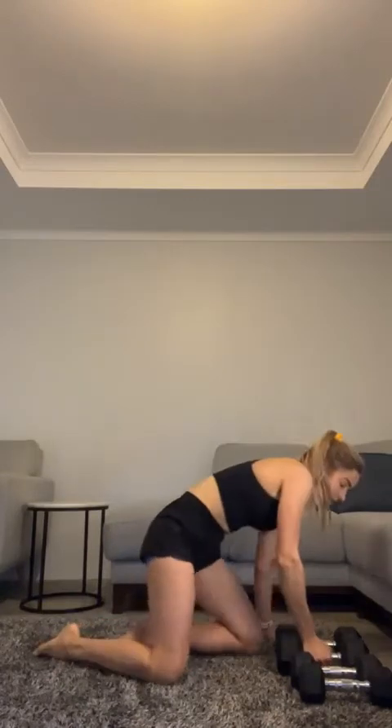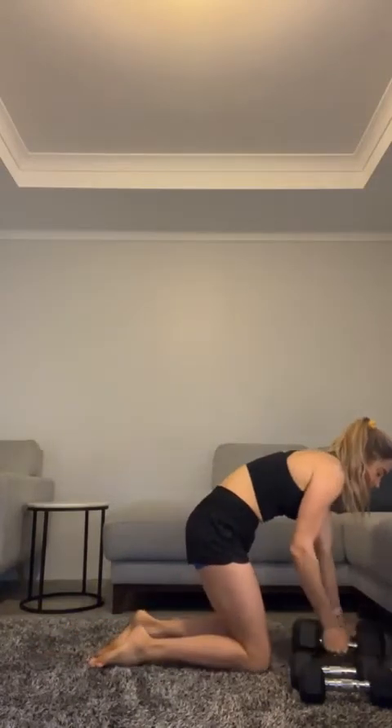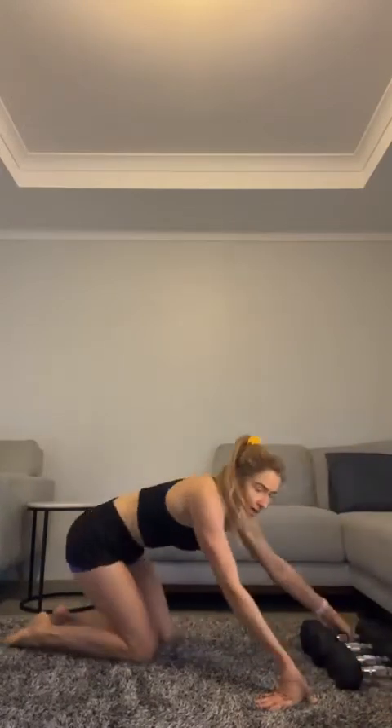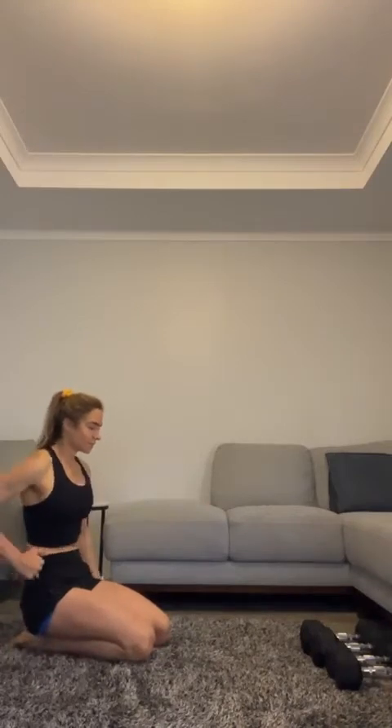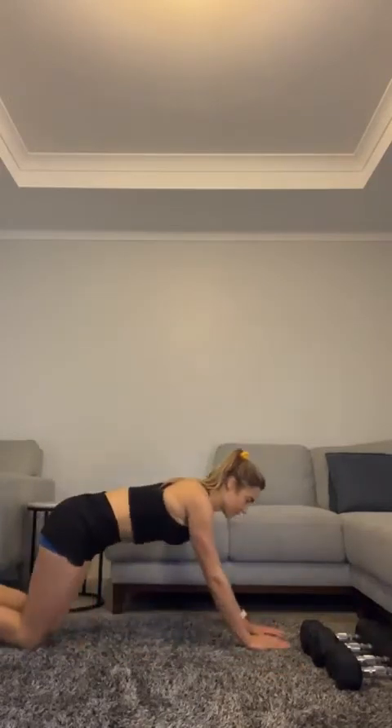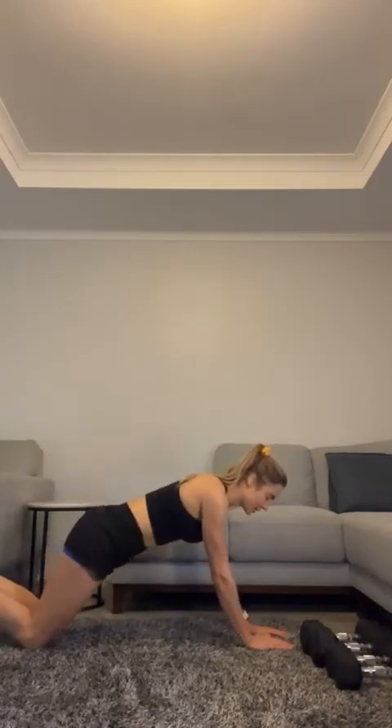15 seconds — get ready. This is your last round, so let's try and max out as much as you can. Even if it's just an extra five reps here and there, let's do it. Are you ready? Let's do it! Hands in — close grip push-up!